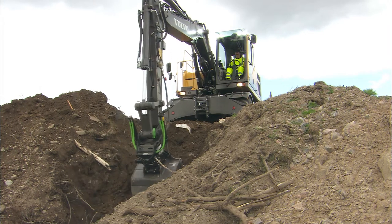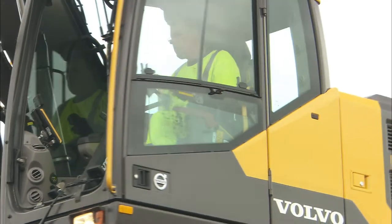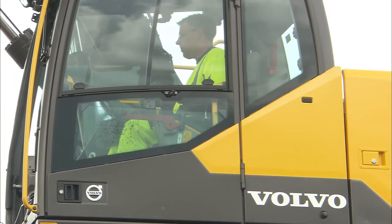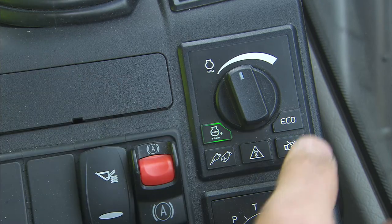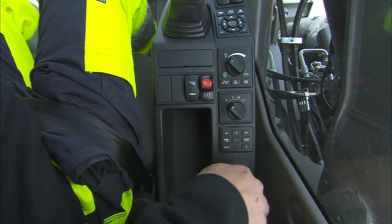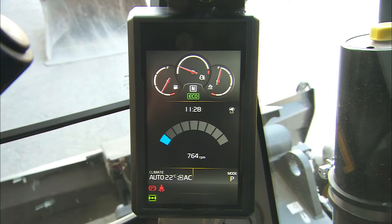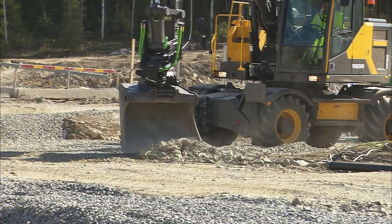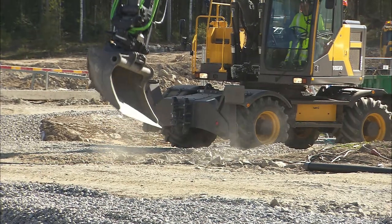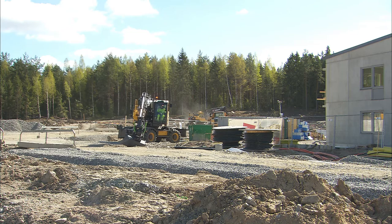In any work mode, everything is working and adjustable. But for the most economical outcome, you should operate in the echo mode, the most efficient way to operate your machine. When you start the machine, it will be activated by default. The echo mode gives you great handling with less fuel consumption. It will control your machine's RPM and thereby avoid unnecessary fuel consumption and yet increase productivity.